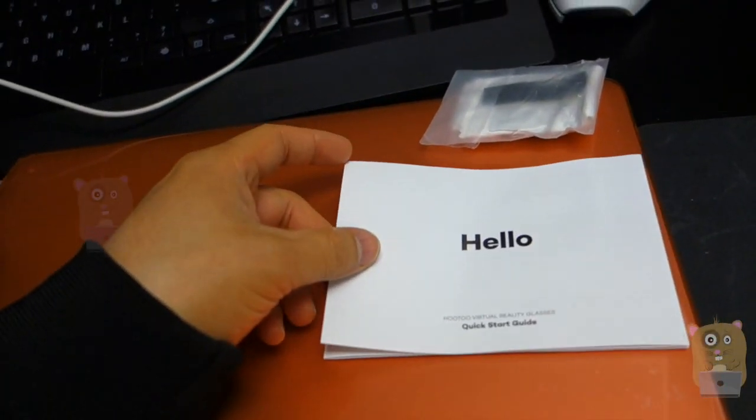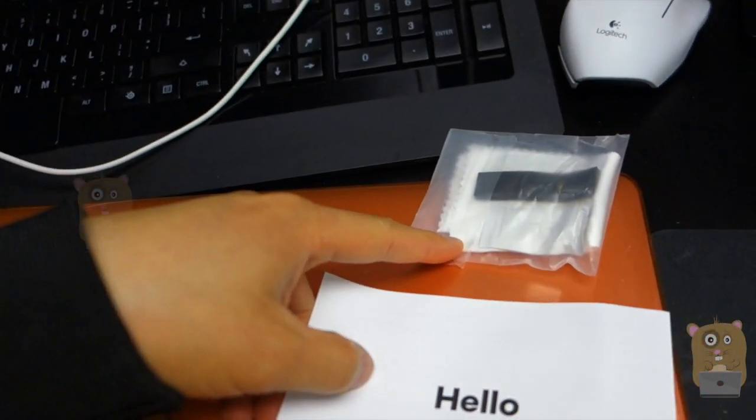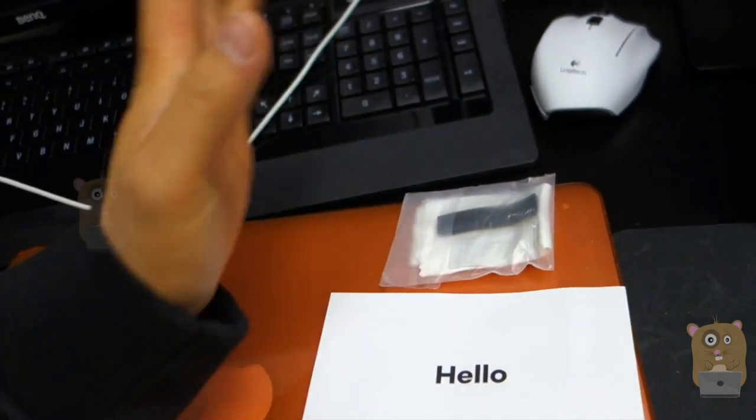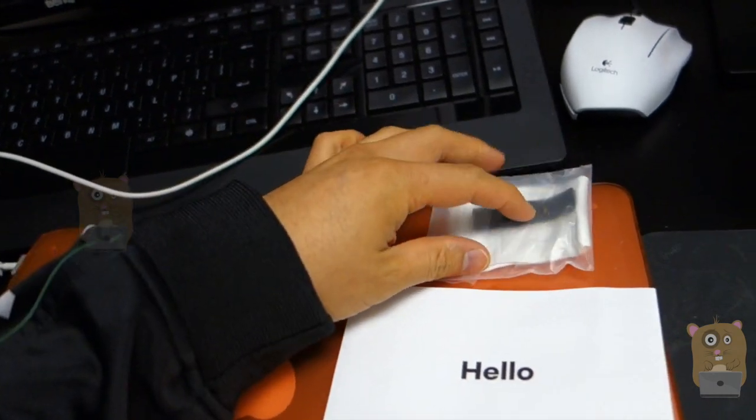In the box, it had a quick start guide, a microfiber cleaning cloth, and also these foam pads. These are optional — in case you're worried about scratching your phone, you can always use the foam pads.